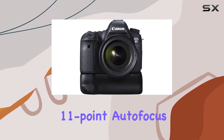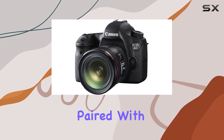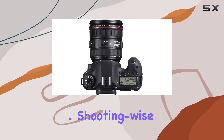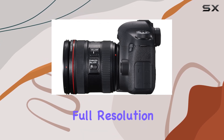The 11-point autofocus system ensures precise focus even in low-light situations, and paired with the IFCL 63-zone dual-layer metering sensor, it delivers accurate exposures. Shooting-wise, it's capable of continuous shooting up to 4.5 frames per second at full resolution.